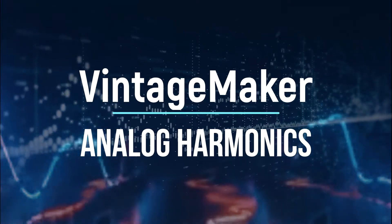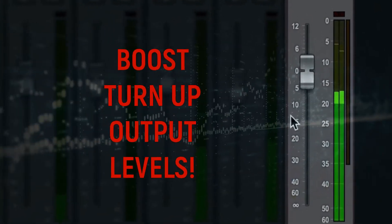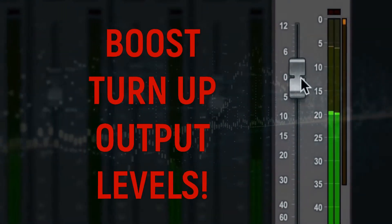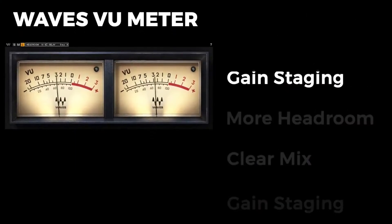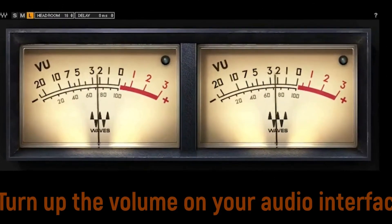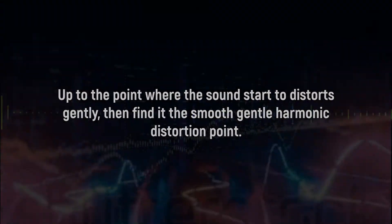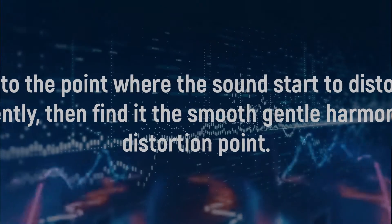How to hit analog harmonic distortion in the passive summing circuit: simply boost up your interface sound card level and you get some nice distortion, because you're pushing the summing inputs quite a bit over its nominal level. Turn up the volume on your audio interface up to the point where the sound starts to distort gently, then find the smooth gentle harmonic distortion point.